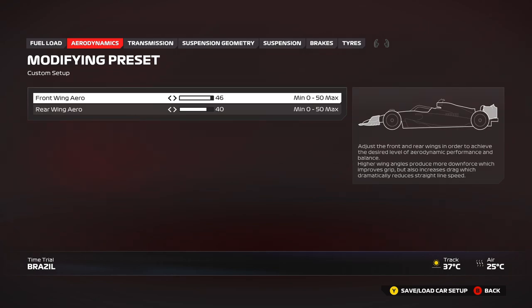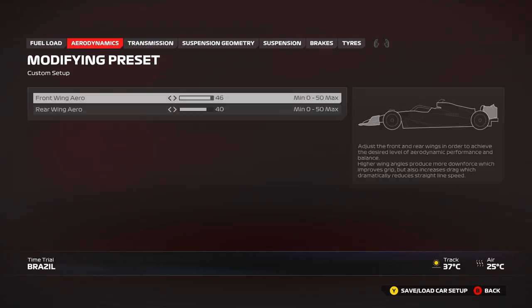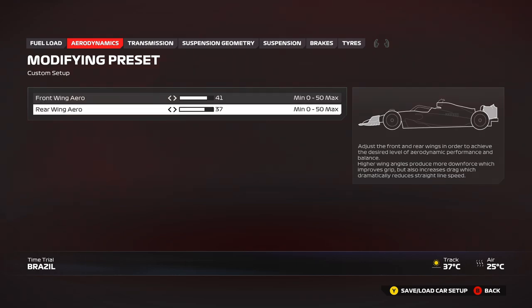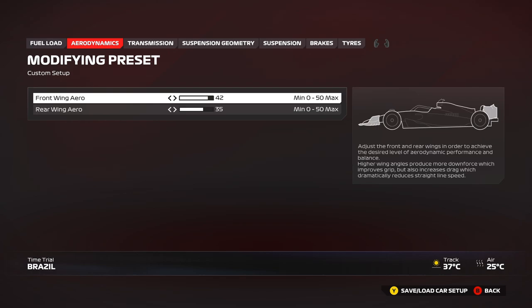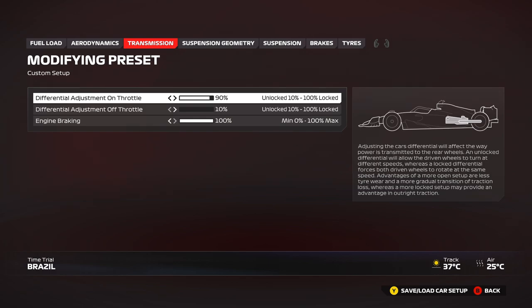Setup: high downforce — very very high downforce surrounding. I'm using 46/40 as my race setup. You can run a little lower downforce if you want — I'd recommend going down about five clicks on both front and rear wing to maintain roughly the same front-to-rear balance. You can play around with the front wing as you like — you can even go 50/40 wings, that's totally fine here.